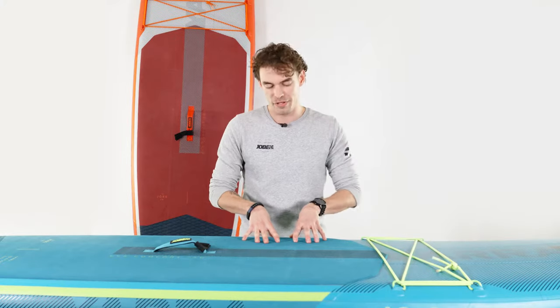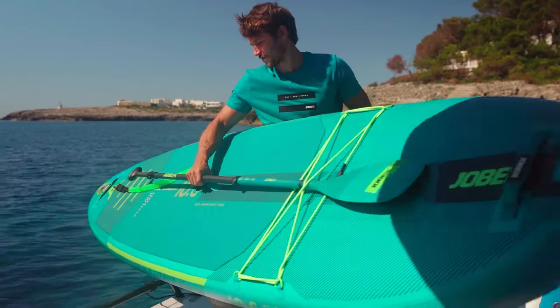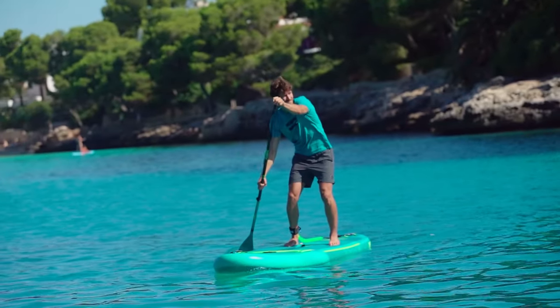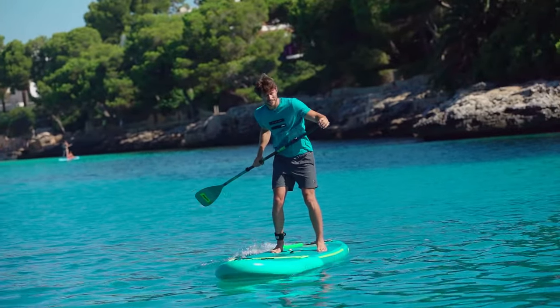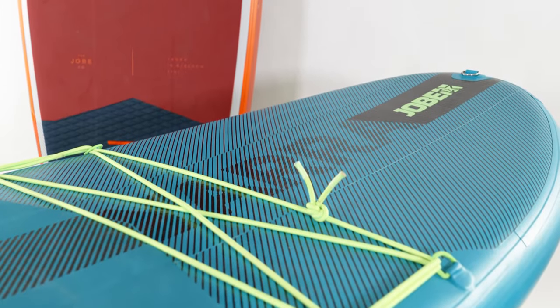The Yara is our most popular board and is by far our hot seller. It's known as the Swiss Army Knife among SUP boards because of its versatility. It's a real all-round board which can be used by anyone, and it comes in at 9.3 kilograms. It's available in two colors: a teal color and a red color.